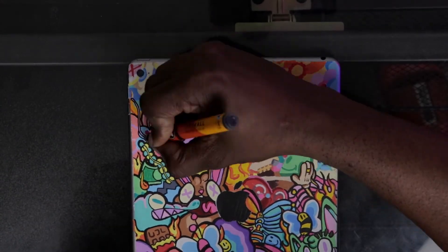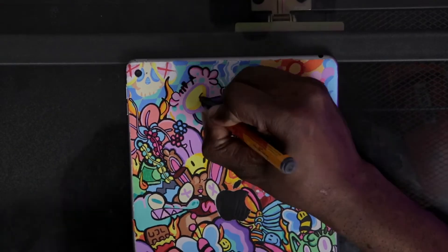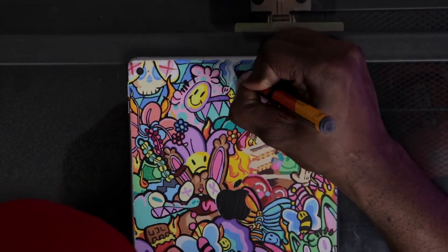Finally, after so many hours of being stuck upstairs in my studio, I am finally done with this customization. Enjoy the reveal and enjoy my son's reaction.